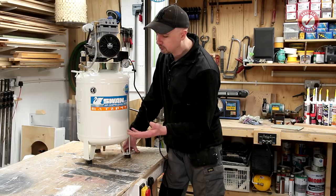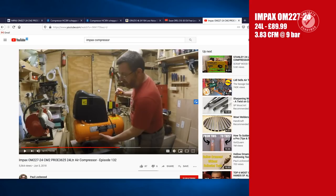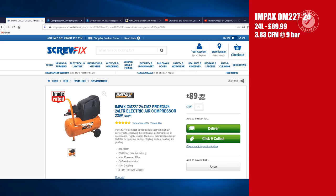Bear in mind this was a few years ago and things will have changed, but I was looking at the Impax little compressor from Screwfix - only 90 quid. I struggled to find a CFM figure; they quote 222 litres per minute which works out at 7.84 CFM, which seemed ridiculously high for a little 24-litre compressor. Thanks to Paul Lockwood who timed how long it took to fill the tank - I worked out it's 3.83 CFM at 9 bar, which isn't bad but it's not great.